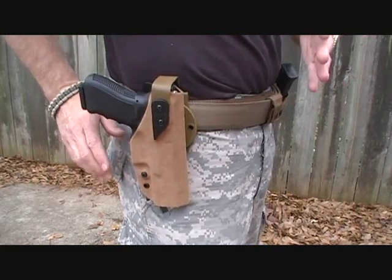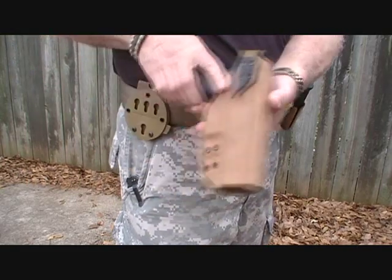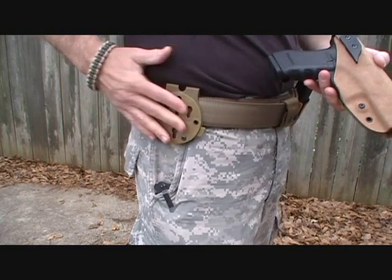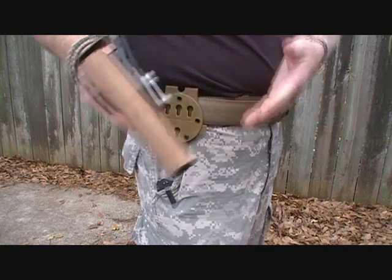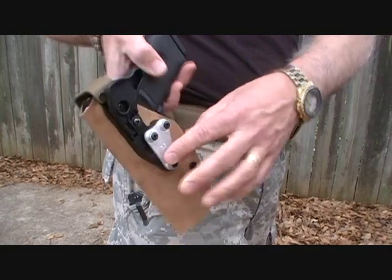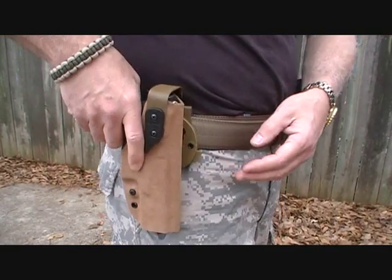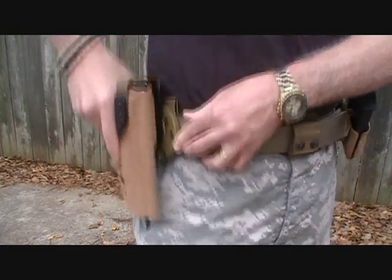One of the great features of this holster system is with the push of this tab, the holster is removed and you have this RTI wheel. These wheels are integral with all of the G-Code systems. There are three points here that fit into the slots — push down and then this little tab, push in, and it is secure.